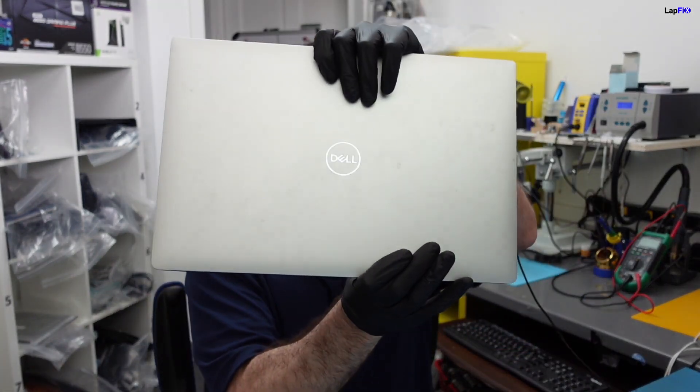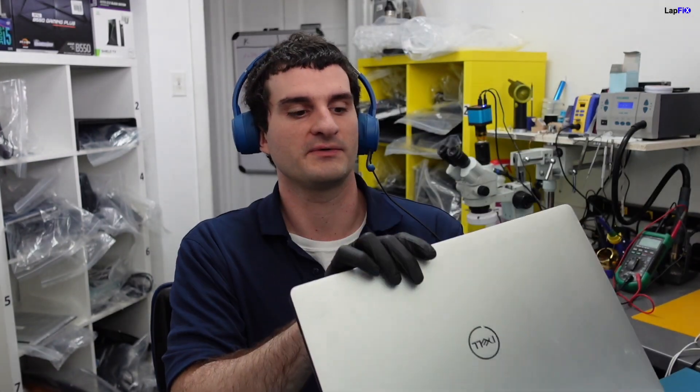Hey everybody, so today I have here a Dell XPS 7590 in for repair. A lot of what we're going to be going over today is based on something — maybe it's either not charging, the battery isn't charging, the AC adapter isn't really charging. Just a quick simple look at it that you can actually do yourself at home to see really what the problem is.